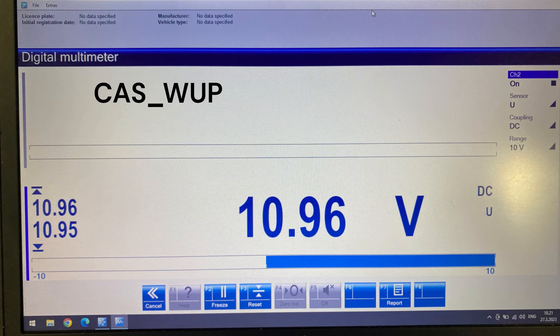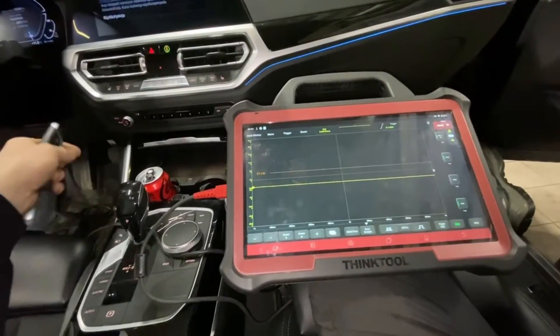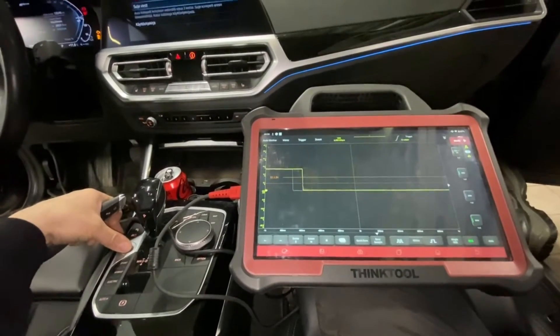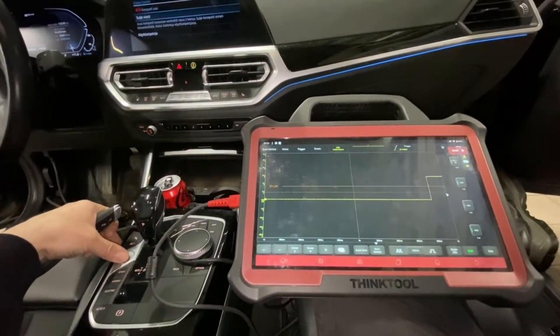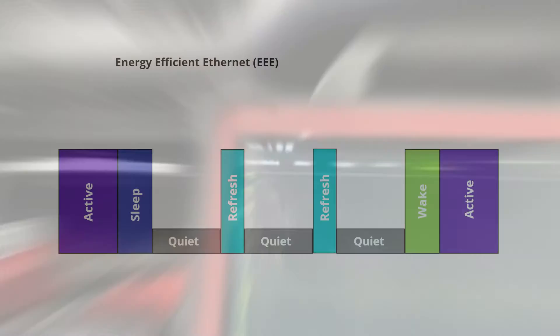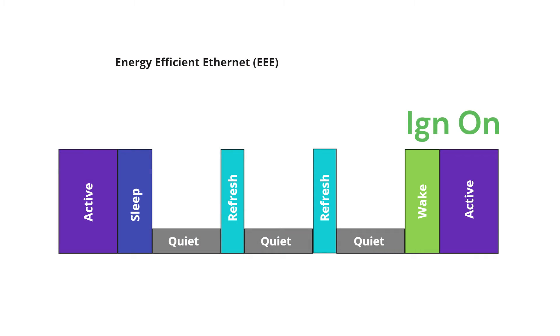This is totally different from the old CAS wake-up you'd see in older BMW vehicles, which is just a static signal — just shy of 11 volts. This is nothing like that. This is a 200-millisecond interval signal. So we put the ignition on, and within 200 milliseconds we get a square wave signal output from the BDC to the PHY. If you want to know what a PHY is, please Google it.